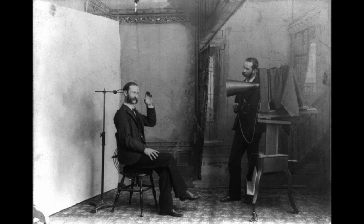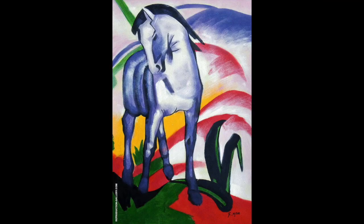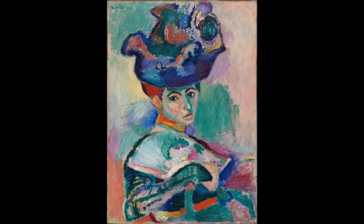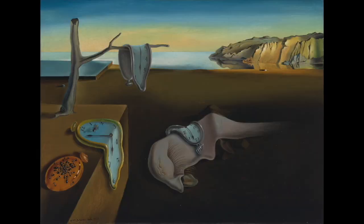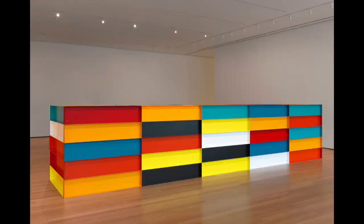When photography was invented, artists felt like they had to compete with this new medium and tried to look for things that they could do that a photo camera couldn't. This led to an explosion of non-realistic styles, including impressionism, expressionism, fauvism, suprematism, surrealism, abstract art, conceptual minimalism, and more.